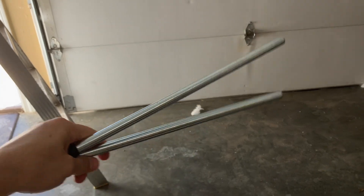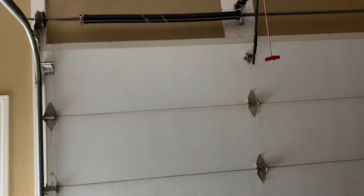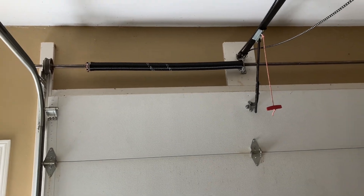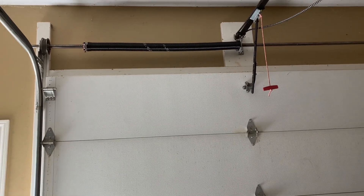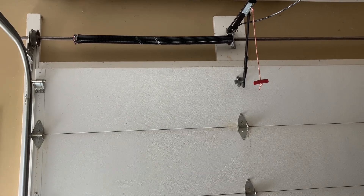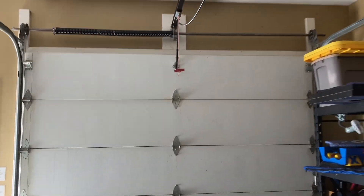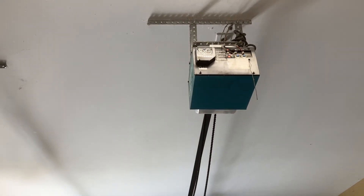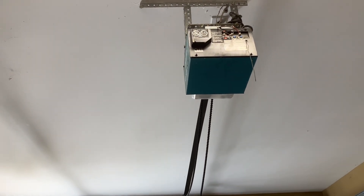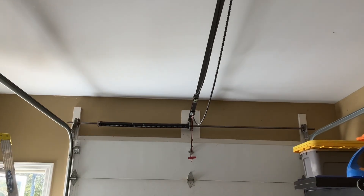Be very careful if you do this. I read many things saying to make sure you get the winding bars made specifically for tightening the spring — I highly recommend that now after seeing how much force it takes and how much force is stored in that spring. Also, when that spring broke, it snapped the sprocket off the top of my garage door opener, so I'm going to be replacing that with a belt drive system.